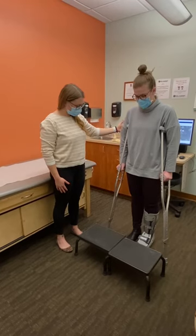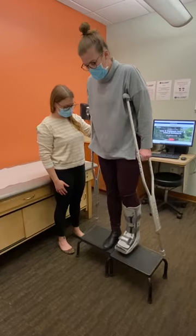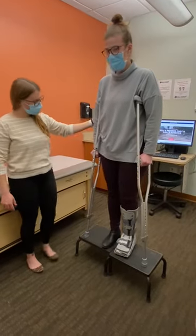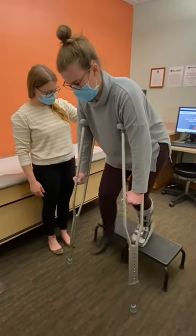When going up the stairs, it is important to lead with your good leg and follow with your crutches. When going downstairs, it is important to lead with your crutches and follow with your good leg.